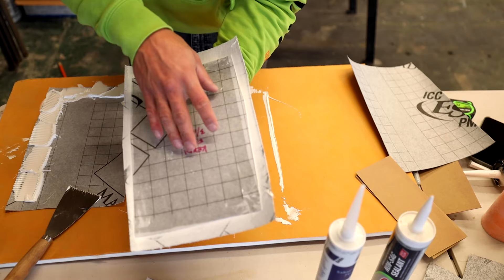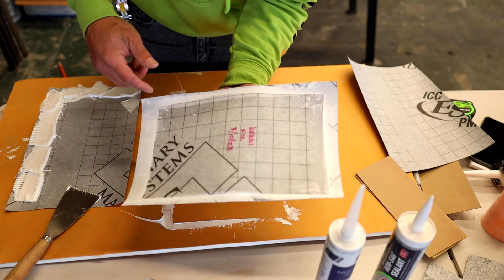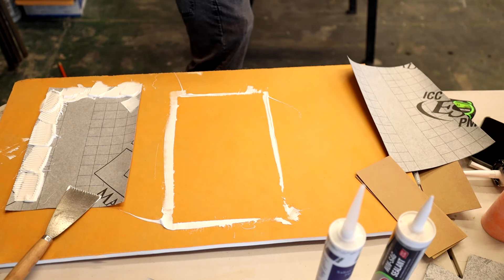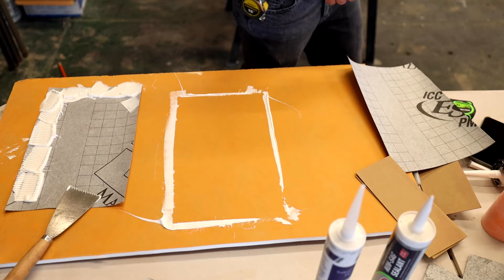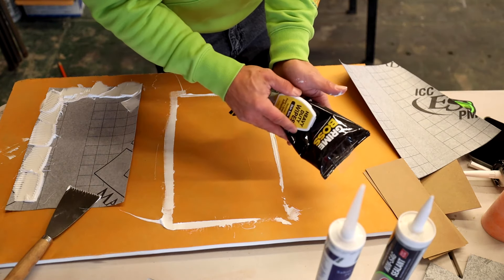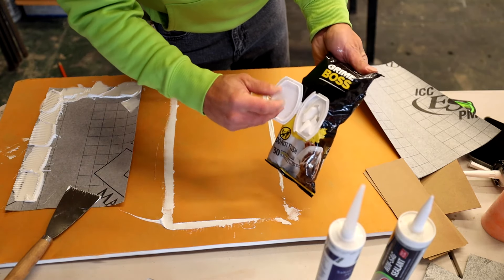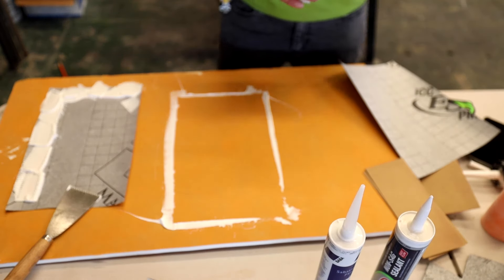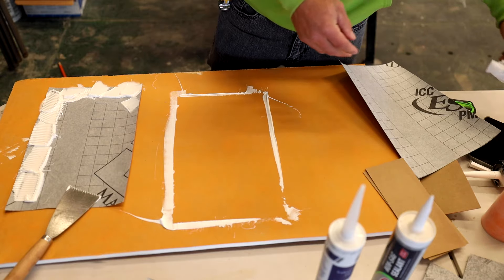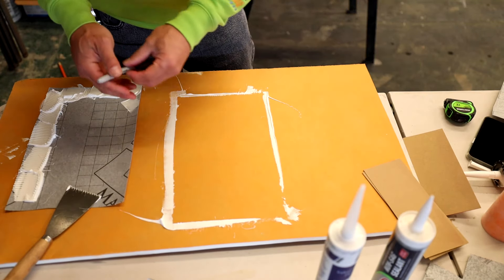There is sample one — top sheet, piece of cardboard underneath, got it labeled KERDIFIX, and this will go in the bucket of water shortly. When working with sealants, these little wipes are really helpful. I just picked these up at the paint section at Home Depot.